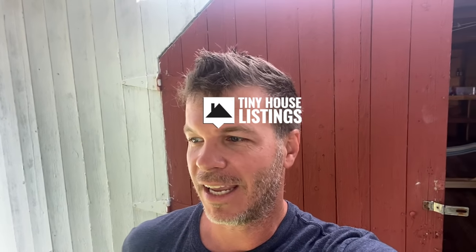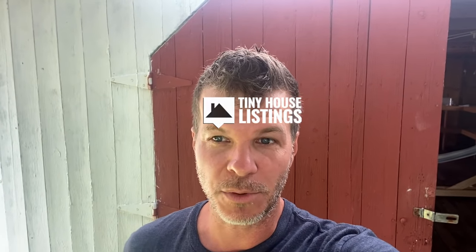Jack's tiny house was recently completed and he reached out to us letting us know that he wanted to do a tour for our channel. Although his tiny house is not for sale, he wanted to share it as inspiration for all of you watching. The price of his tiny house was just a little over $20,000, so he found ways to cut costs throughout the build. Thanks to Jack for sharing and I hope you all enjoy the tour.